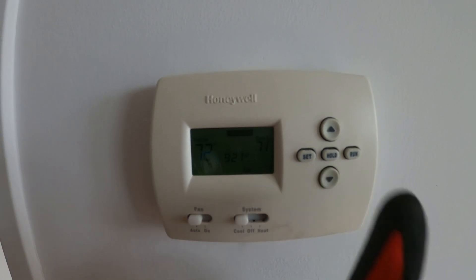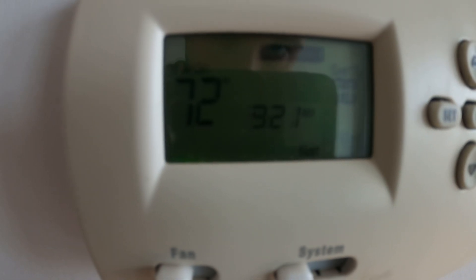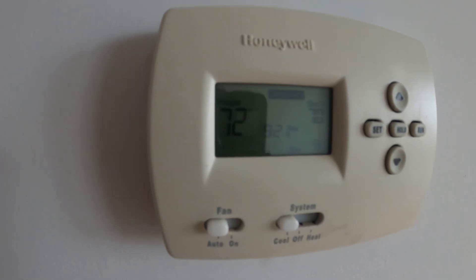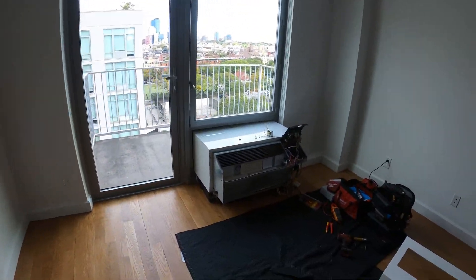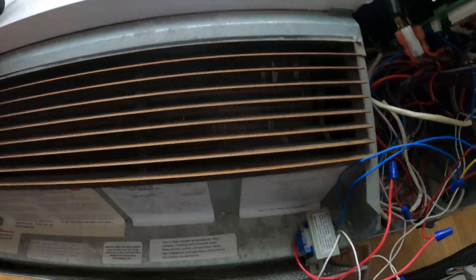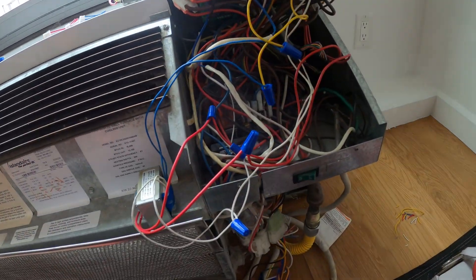Let's set the system to cooling. Got a flashing on the cool — a timer has engaged. Let's give it a few minutes and see what happens. All right, the fan started and I can hear the compressor. So that definitely did it for the cooling side.